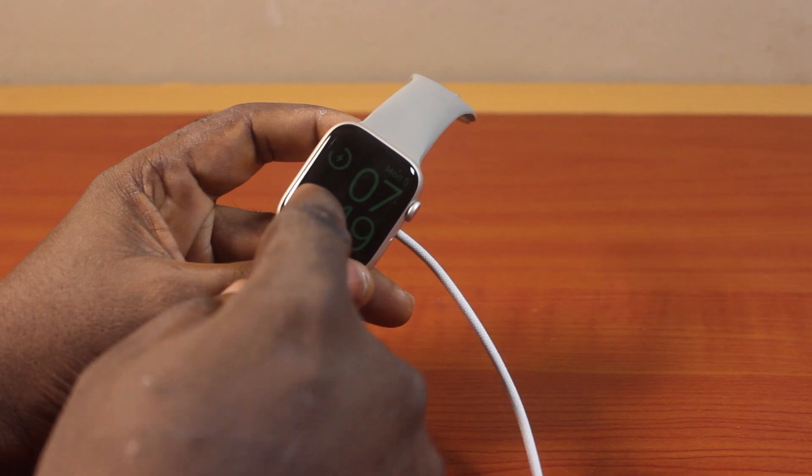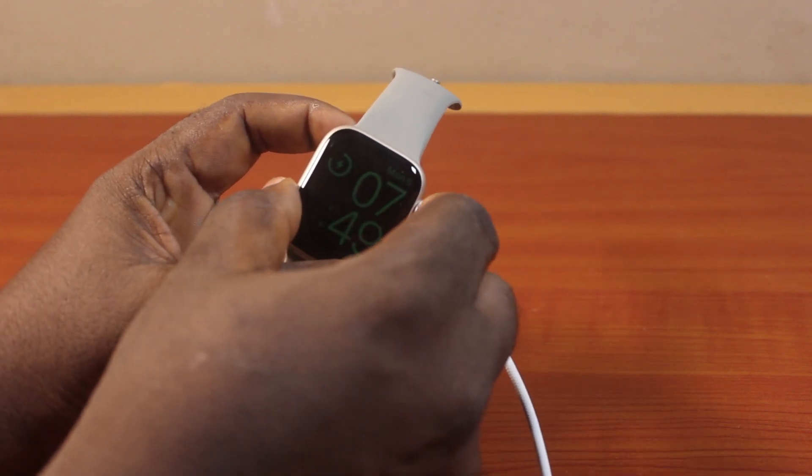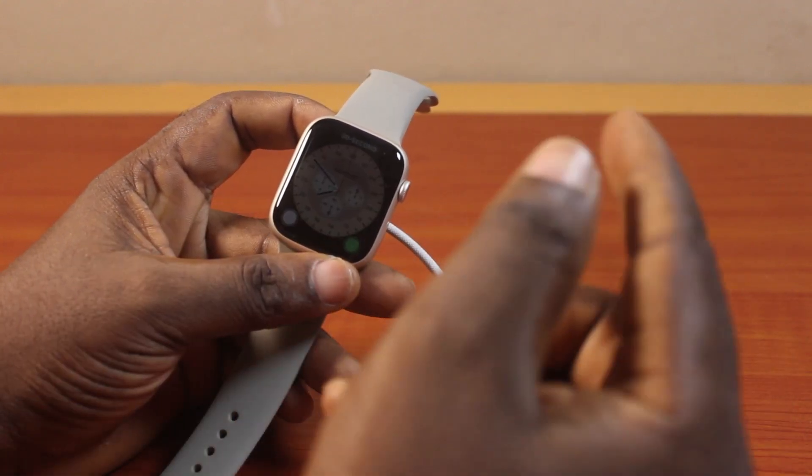The screen will go dim. And then, if you click on the crown button, it will go back to the watch face. On the watch face, you'll see the battery indicator on your Apple Watch face showing that the Apple Watch is charging.